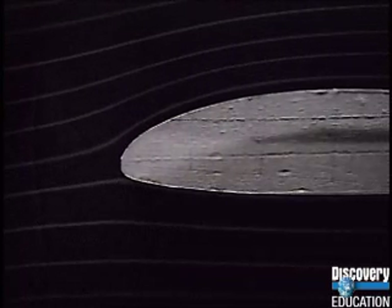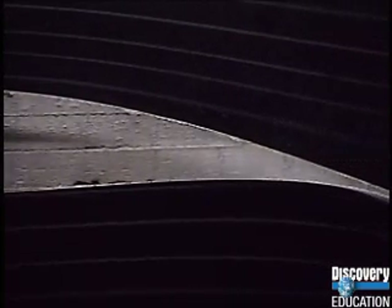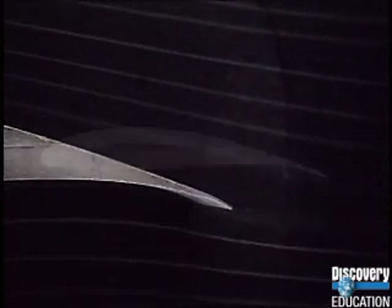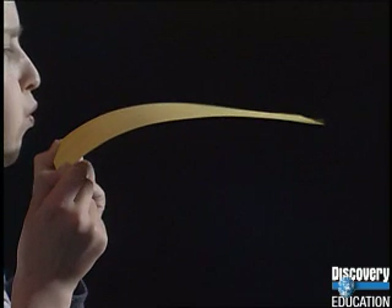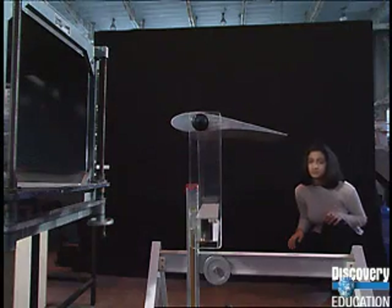If the air has to travel further in the same amount of time, the air over the top must be travelling faster. We know from our piece of paper that making the airflow faster over the top reduces the downward force. The downward force is smaller than the upward force, so the wing lifts.